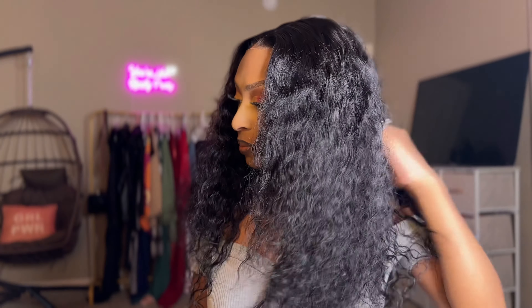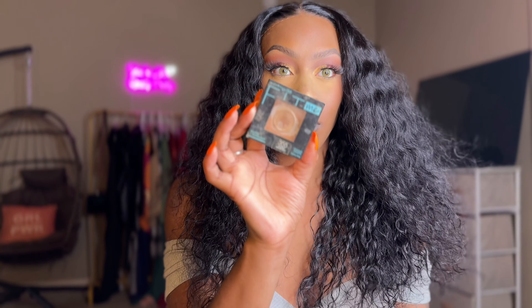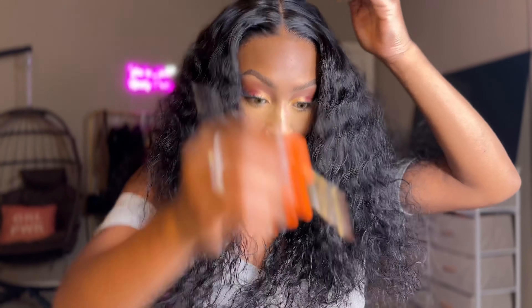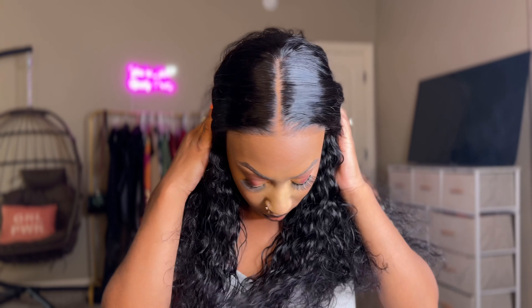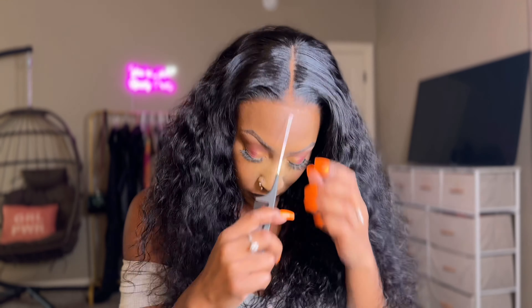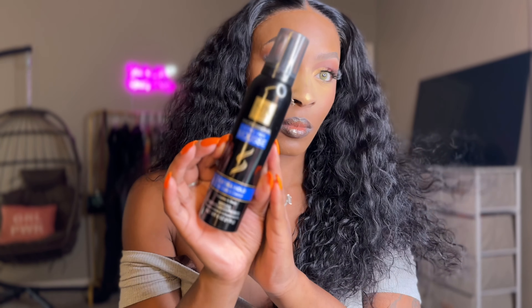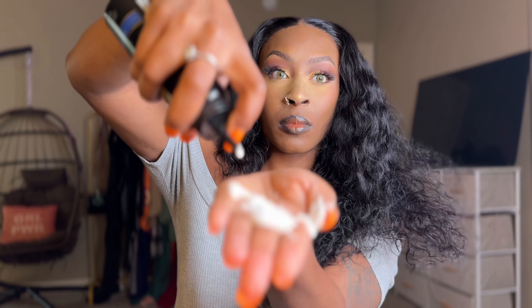I'm loving the quality of this hair. It's so gorgeous. This is how the hair is looking before I add any of my products to it. I'm just defining my part with my powder foundation — something I decided to do because it gives it a more natural look. This unit is 100% glueless, no glue is needed. I'm getting ready to add my mousse just so I can define the curls because this is a water wave unit.